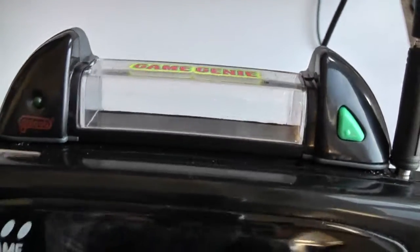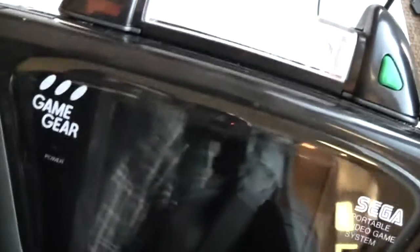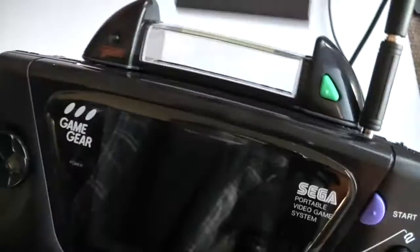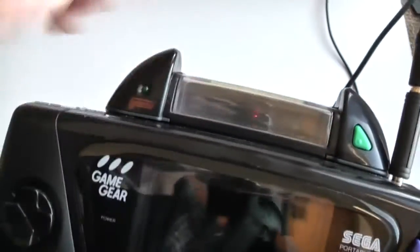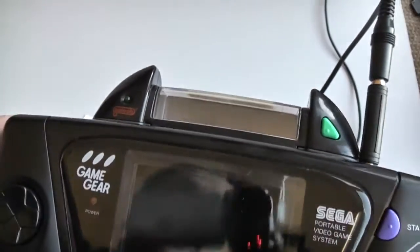As you've probably noticed, there's a clear window across the top of the Game Genie. What that is for is when you put the stickers on the back of your cartridge and slot the cartridge into the Game Genie, you can read your sticker through that clear window there.